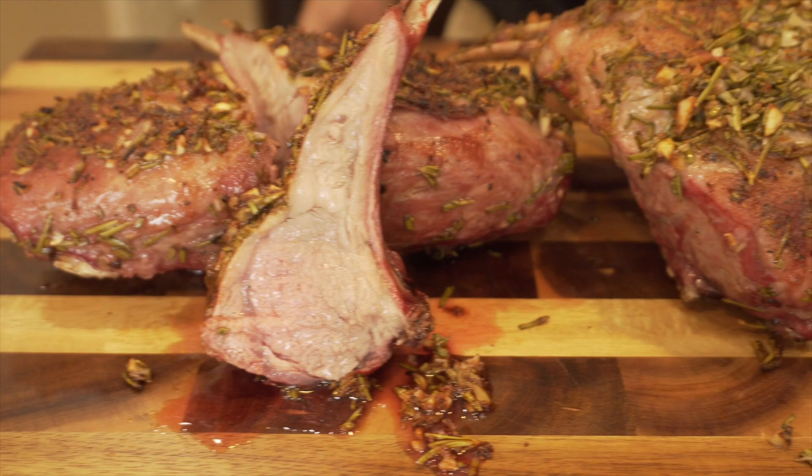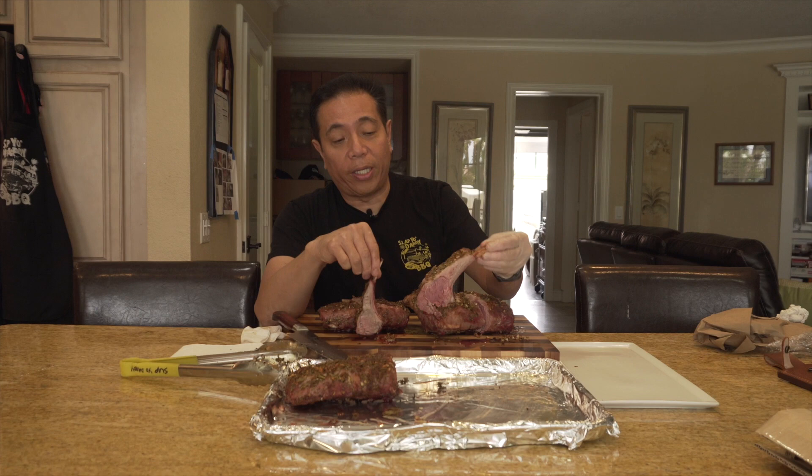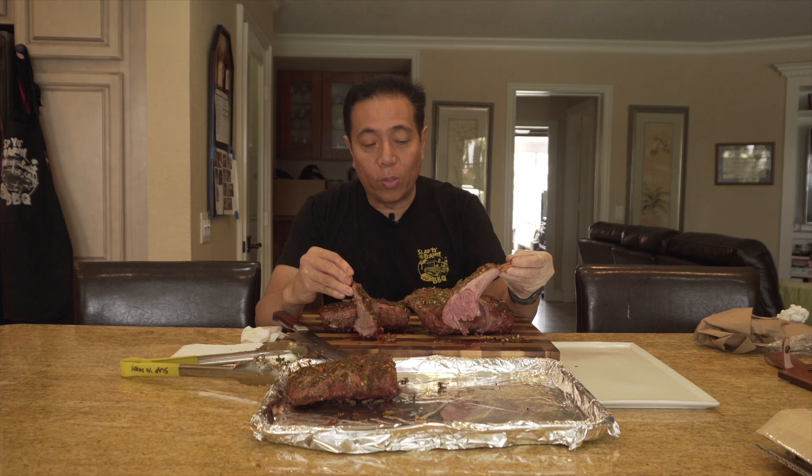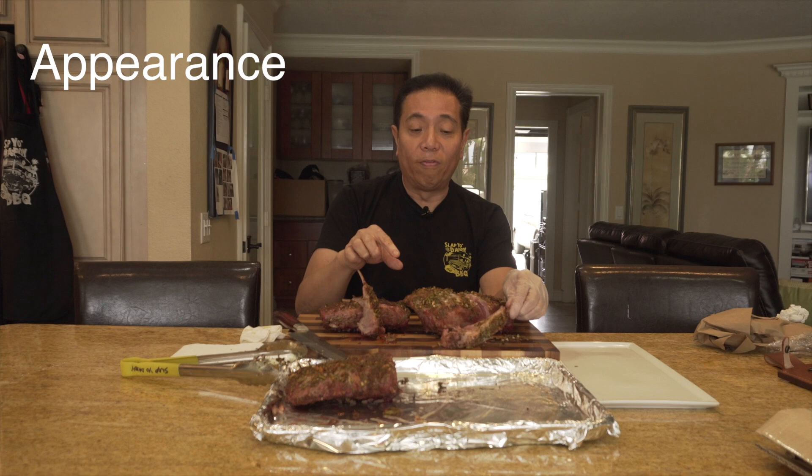The lollipops have cooled down a little before the taste test. The method I'm using is what I learned as a certified barbecue judge. We judge food based on three criteria: first is appearance — how good it looks; second is taste, which is flavor; and third is tenderness.